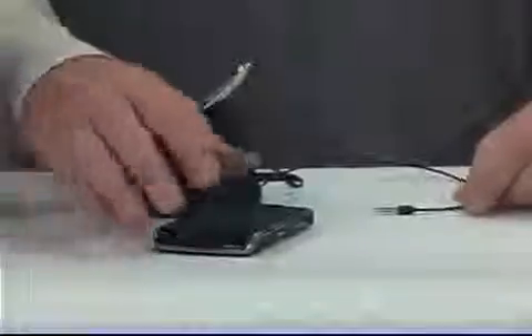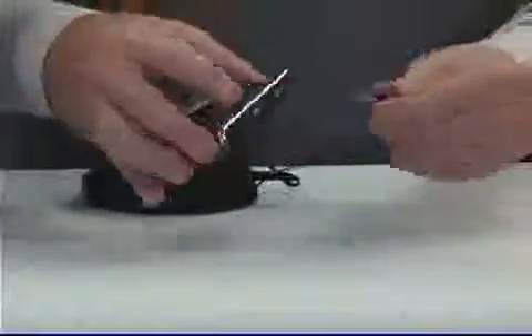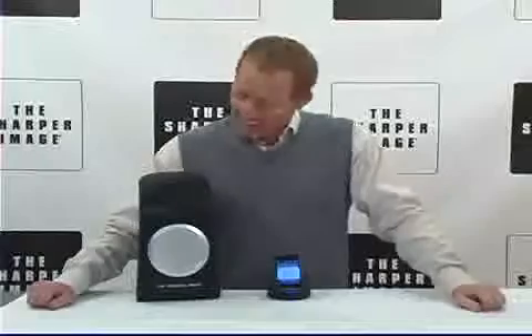It's got a great speaker with individual volume control right here. The audio line-in allows for other music devices, so you can use other music devices with the Sharper Image indoor outdoor wireless speaker.